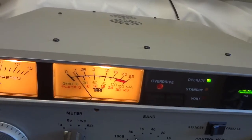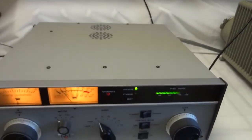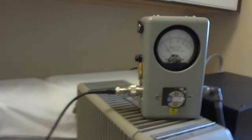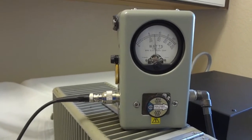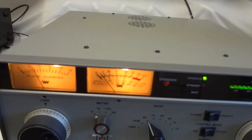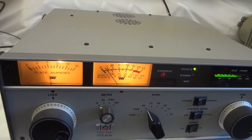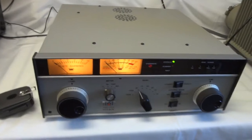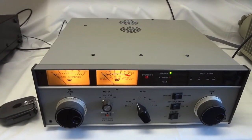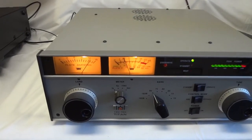Let's see what we get in single sideband. 1, 2, 3 test. You can see we reach our output power with minimum grid current, which also shows that these tubes are practically like new. The older tubes get, the more grid current they need to reach maximum output power. As you can see, we have practically nothing on the grid current meter for 1.6 kilowatts — and that's the way it should be.